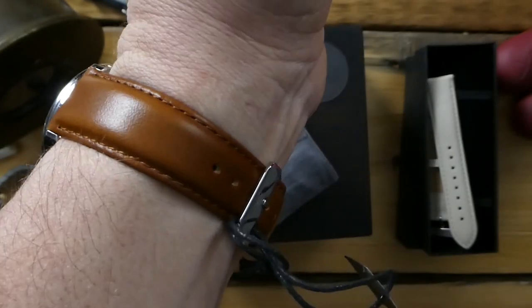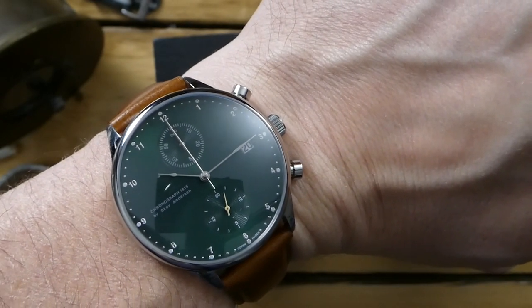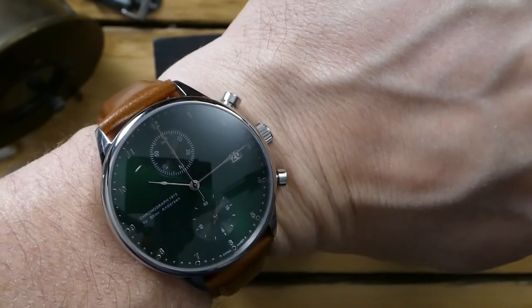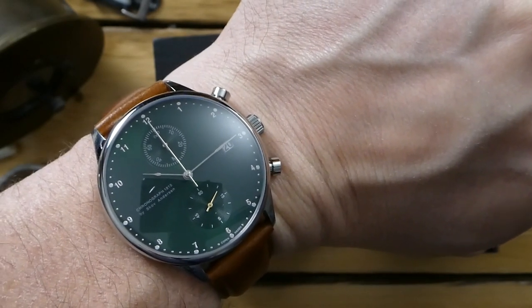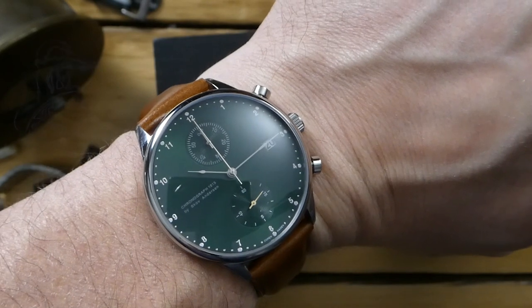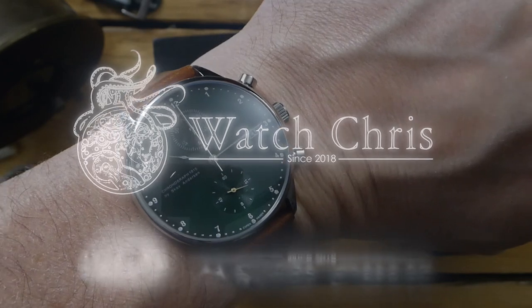Anyway, please let me know what you think about this watch. I'm going to be doing a full review in the next couple of weeks. Please don't forget to like, subscribe, hit that bell icon, and follow me on Instagram at Watch Chris Blog — it's super helpful and much appreciated. Thank you for logging on.